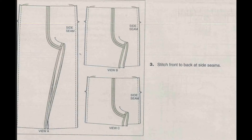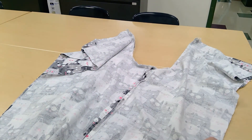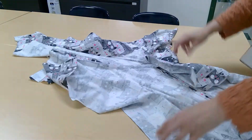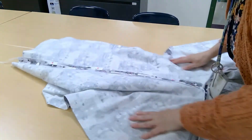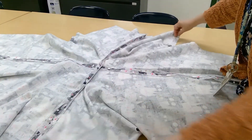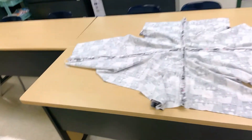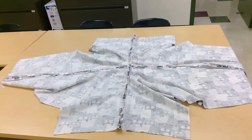Now we are on step number three. The instruction simply says stitch front to back at side seams. Again, it shows the pictures of all three different lengths and shows you where you're going to be stitching, matching your notches, and doing your stitch at a 5/8 inch seam allowance. So this is what you sewed. After you do that, if you open it up like this, you've got everything — one leg going off that way, one leg going off that way. These little short sides are your waist.